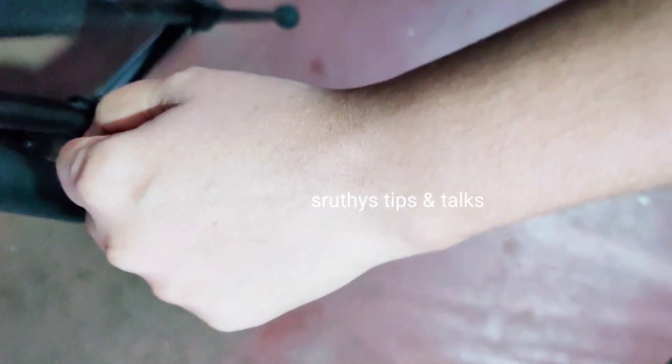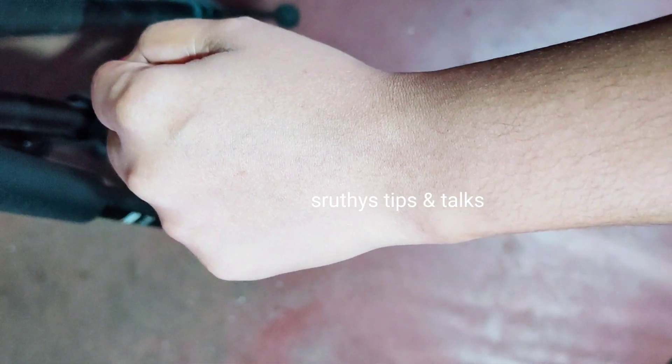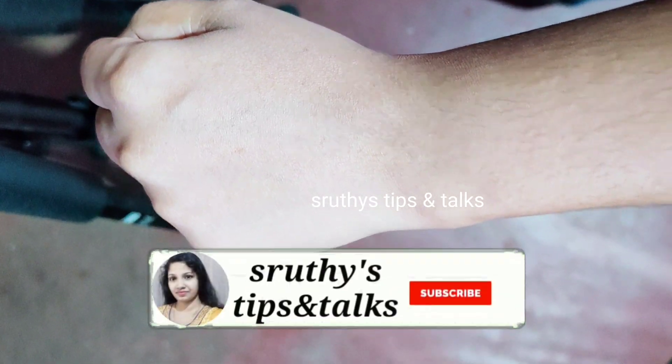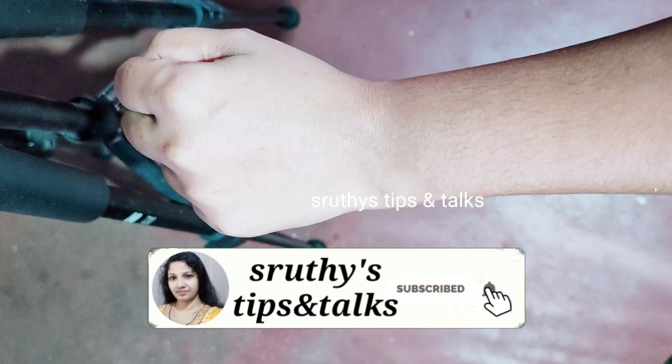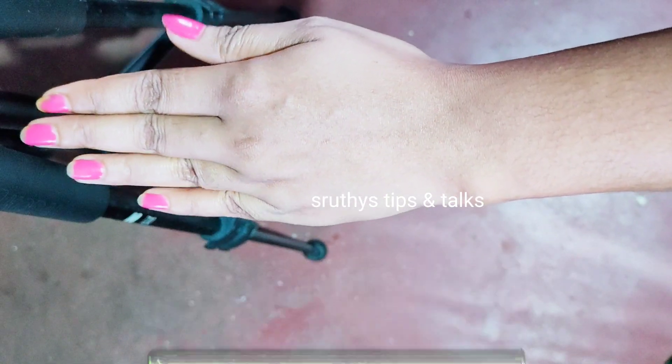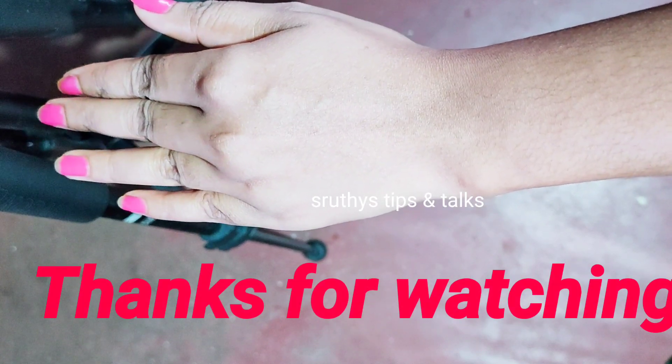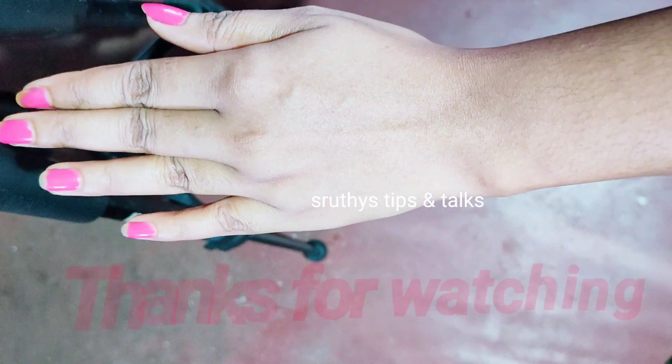If you have 3 days, you will be able to use it. If you have 5 minutes, apply it. If you have any doubts, please comment. I will give you advice. We will see you in the next video. Bye!